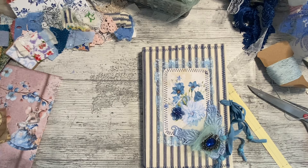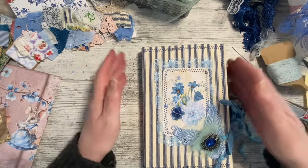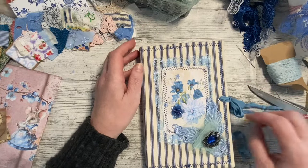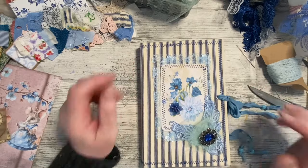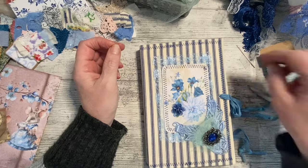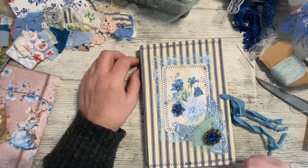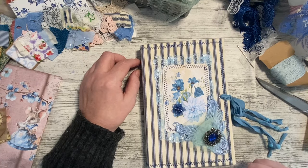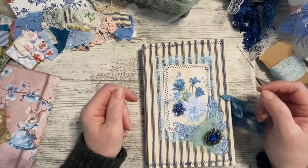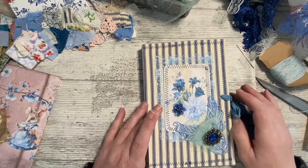I'm working on the so-called Country Mouse journal - that's what I'm going to call it. However, I have misnamed Tanya's kit because I've been saying it's Country Mouse, and she has laughed at me - bless her, she hasn't got mad. It's not called Country Mouse at all; it's called Meadow Mouse. So Meadow Mouse is the kit, Country Mouse is my journal. I will change it in the title to Meadow Mouse though.